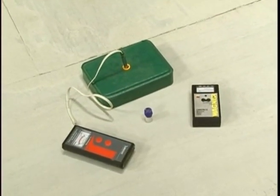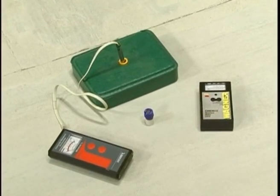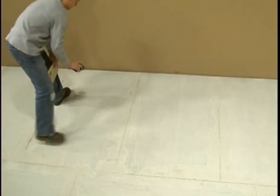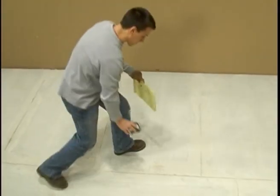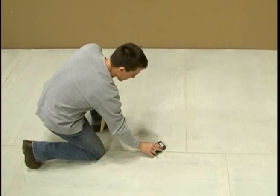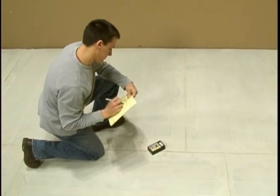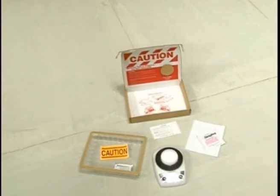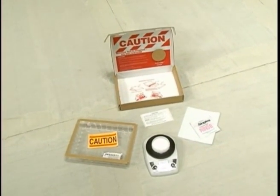Using a moisture meter designed specifically for concrete, test the slab according to the NWFA guidelines and the manufacturer's instructions. Some flooring manufacturers specify the moisture meter and moisture testing procedures to use with their products, so be sure to follow their recommendations. In general, if the meter indicates the presence of excessive moisture, conduct a calcium chloride test. Some manufacturers require a calcium chloride test before installation over concrete.